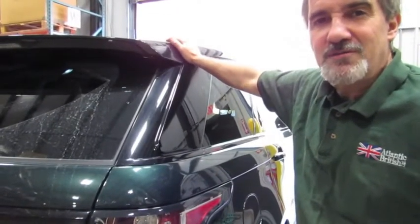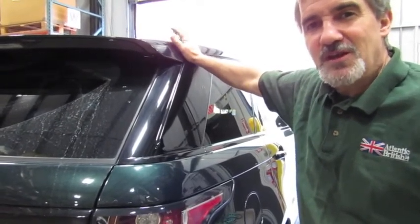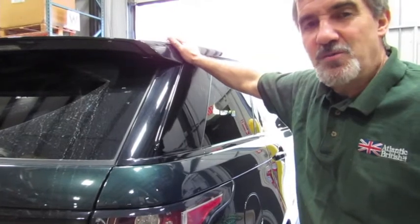Hi, I'm Doug, your tech support representative here at Atlantic British. On this video, we're going to touch base on replacement of a taillight assembly on a 2014 Sport.